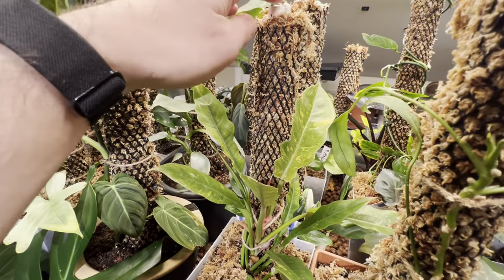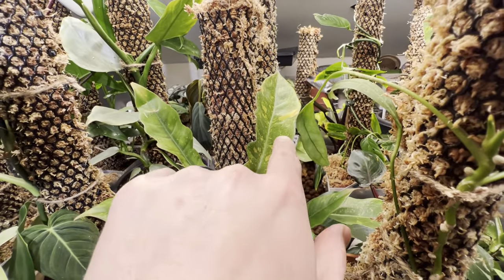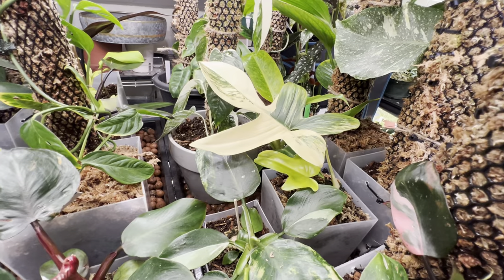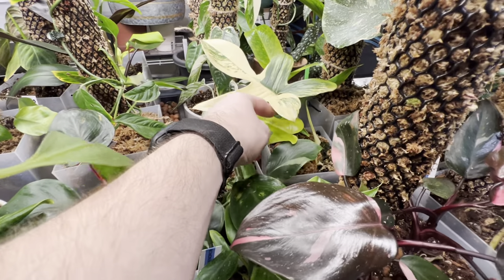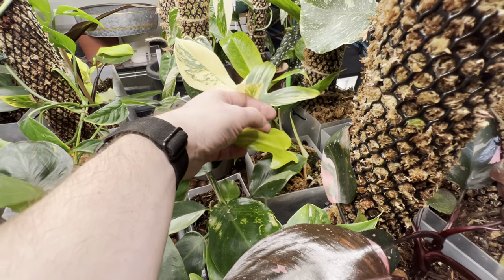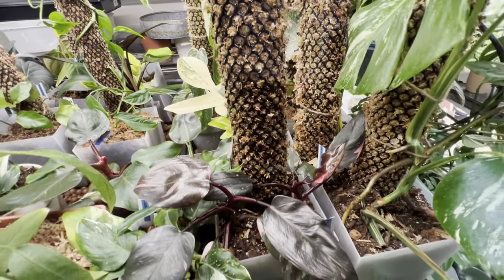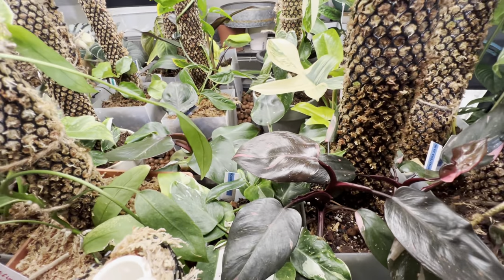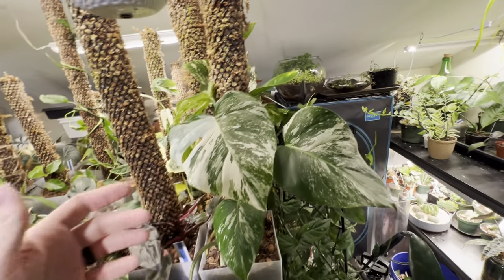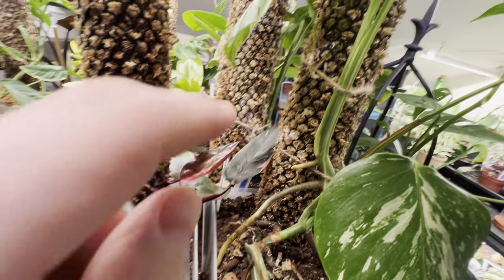Like today I just made this smaller moss pole for my ring of fire. Let's look at the variegation on this — so pretty. A couple of my highlight plants are my variegated Florida beauty that has a new leaf still hardening off, so we'll see what the variegation looks like, but it's got a new growth point. I have a white wizard, a white princess, a pink princess, and a white knight. My tie and elbow, and they seem to really be enjoying the moss poles.